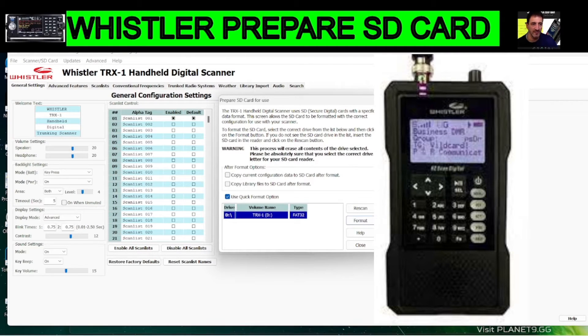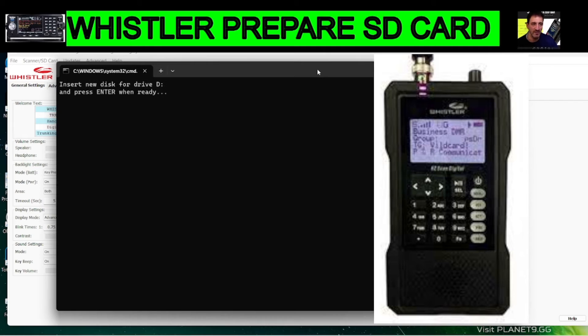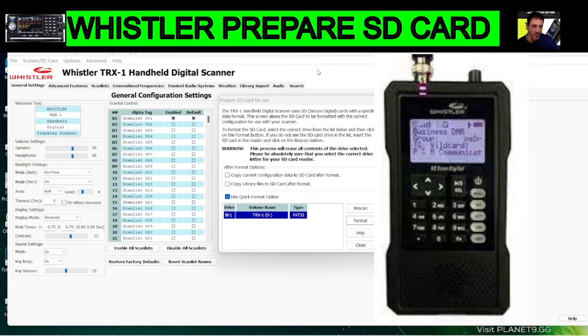We get this message and we're going to click Yes. You then get this command window come up in the background. Insert the new disk — it's already there — and then press Enter, and that should prepare everything.